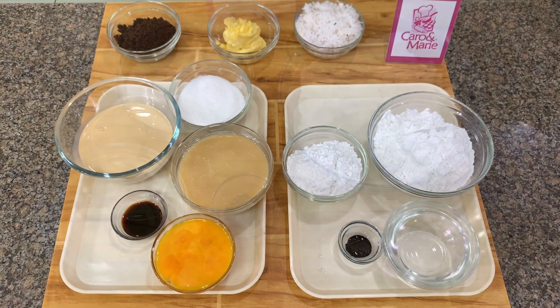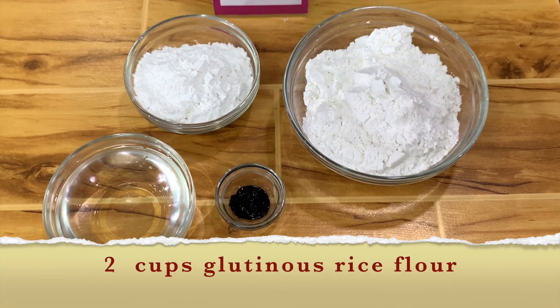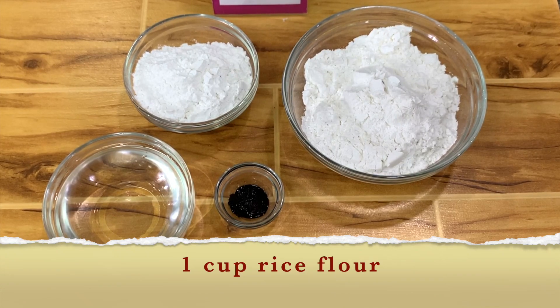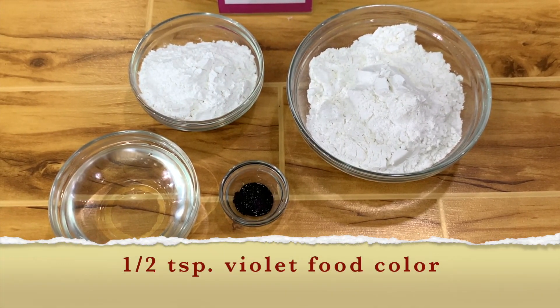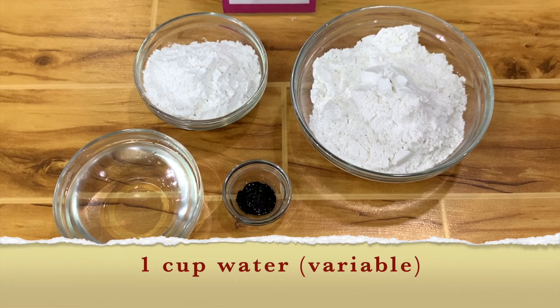Here are the ingredients. For the puto bumbong, you need 2 cups glutinous rice flour, 1 cup rice flour, half teaspoon violet food color, and 1 cup water — this is variable.